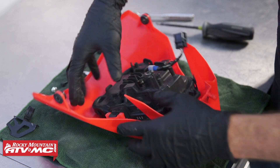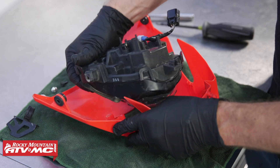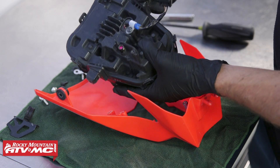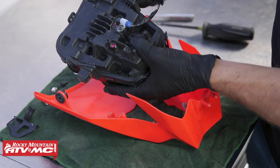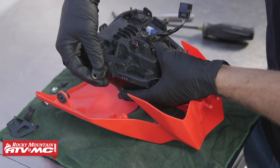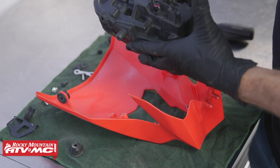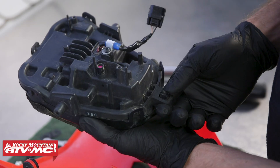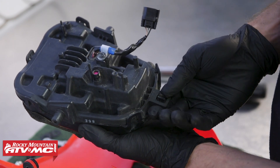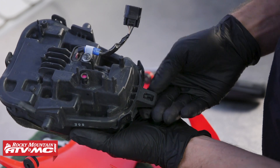Now I'm going to flip the assembly back over and remove the stock headlight assembly. When I do that, there are two rubber grommets on each side. We'll remove both of those and we are going to reuse those later on. The last thing we'll remove from the stock assembly is the plastic clip that is for the adjuster.